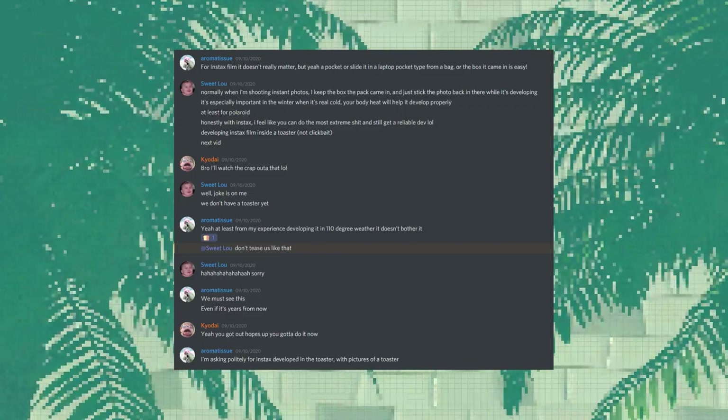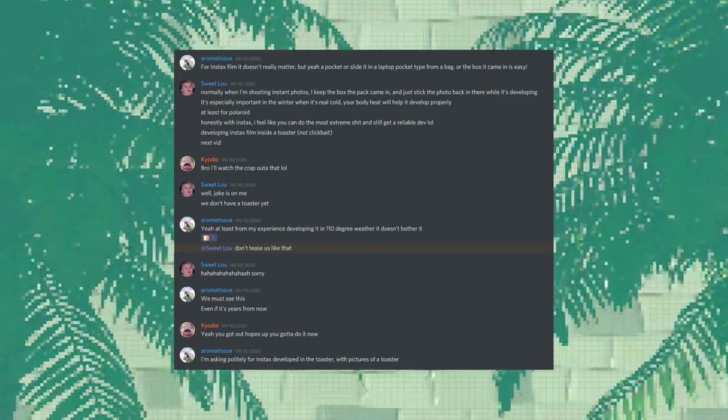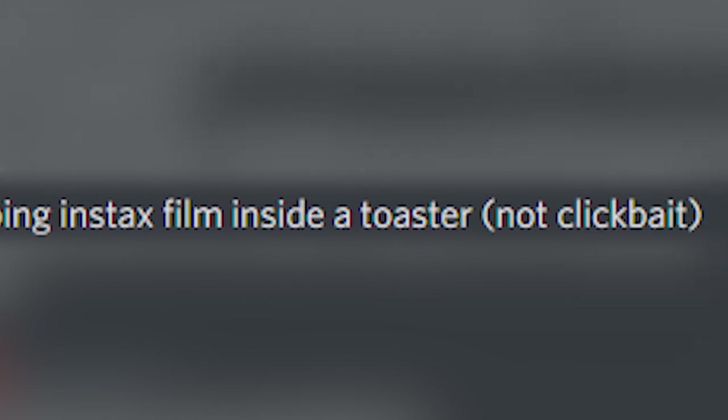It all started a couple weeks ago on this channel's Discord, which you can join through the link in the description below. There was a nice, calm, civilized conversation about best practices when developing instant film, and then I had to come in there with my big brain and suggest that Instax film would work in a toaster. So that was really smart, because now I got to make a video about it.